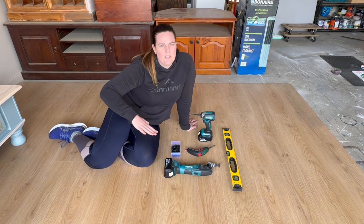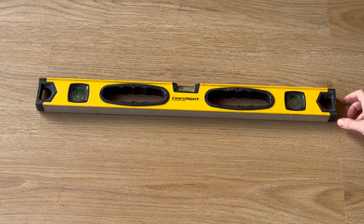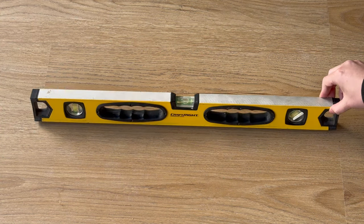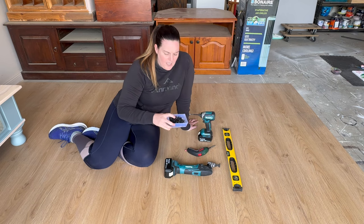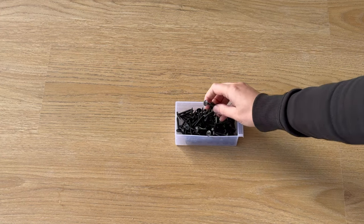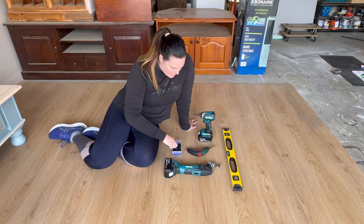You're going to need a level. The level is going to be used just for the first panel so that you can line that up and get it level — therefore every other panel that follows will also be level. You're going to need some screws. I like to use the same color as the backing on these panels, so my panels have a black backing, therefore I'm using black screws.